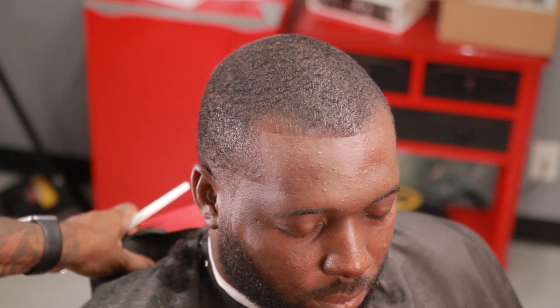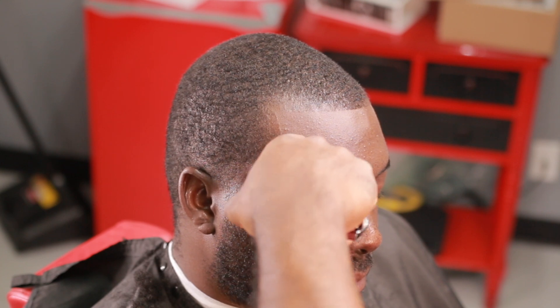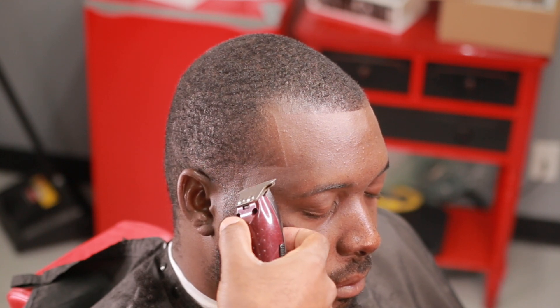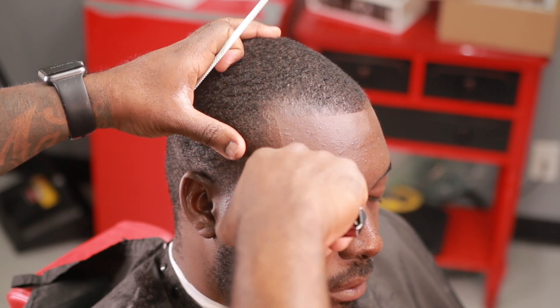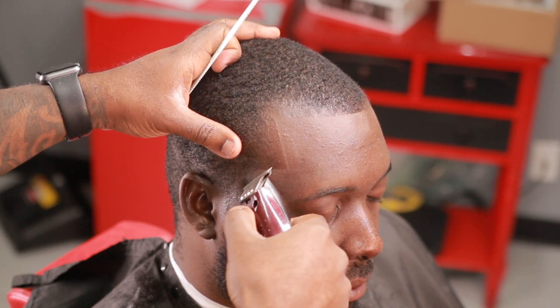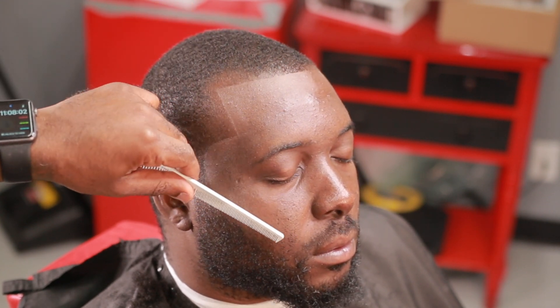We're also going to work on the beard — this is how to do a lineup on the beard. We're also going to use hair fibers on the beard to make it pop. You want to make sure you're staying with the natural lineup; that is very, very important. And while you're doing the lineup, you want to try to use the corner of your blade. The corner of your blade is like a pencil, and that's how you get the sharpest lines, corners, curves, bends — this is how you get the sharpest lineup.